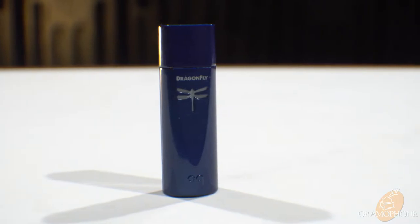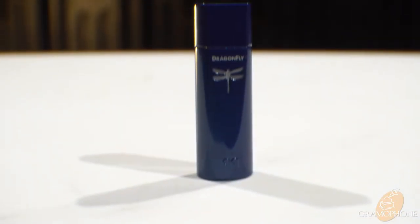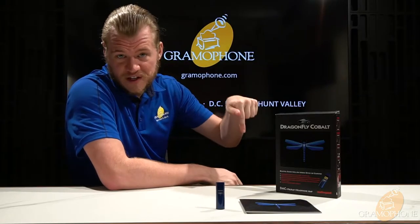Hey guys, it's Luke, your digital concierge at Gramophone, and today we're going to take a deep dive into the Dragonfly Cobalt by AudioQuest. The Cobalt is the flagship of AudioQuest's Dragonfly line of portable DAC amps. If you're interested in any other AudioQuest products, be sure to check out our other videos — you can find the link down below.